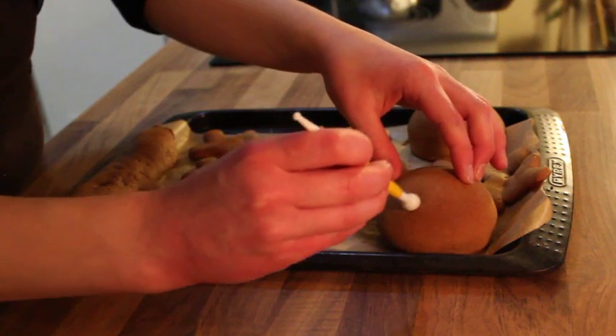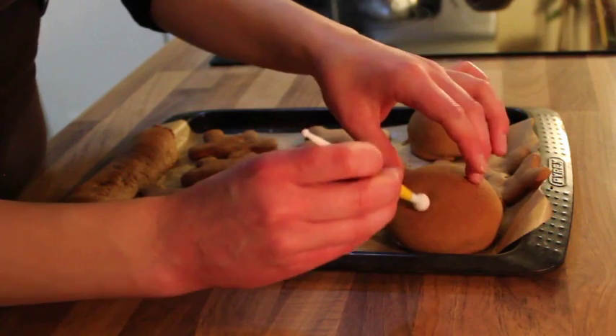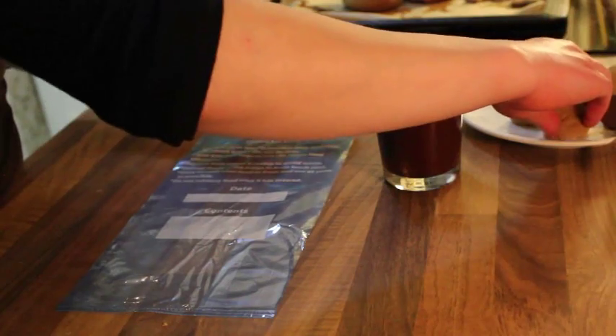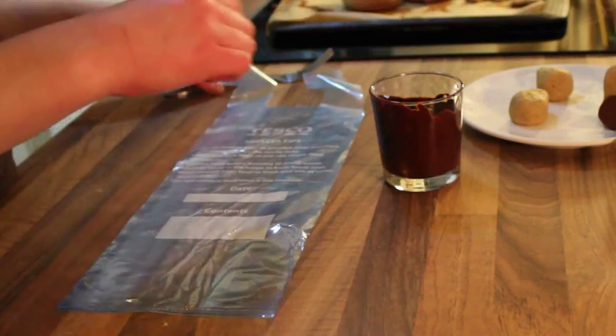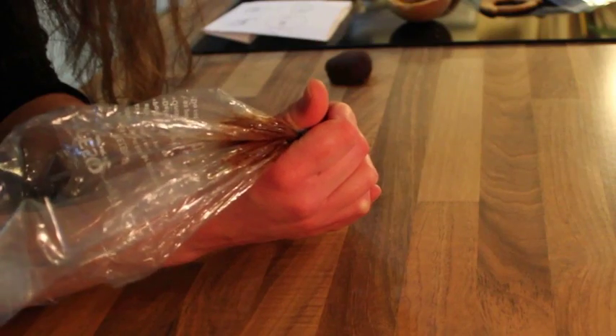Bake your cookies for around 10 minutes or until lightly golden brown. When they're fresh out of the oven, use something round to make the indent that will be the super laser, then allow them to cool completely. If your cookies are still a little soft when you remove them from the mold, pop them back in the oven upside down for a few more minutes.